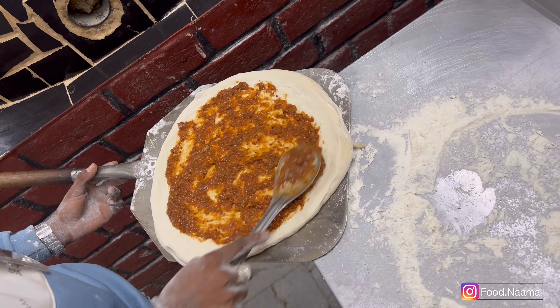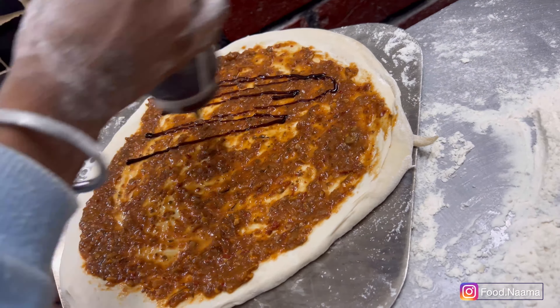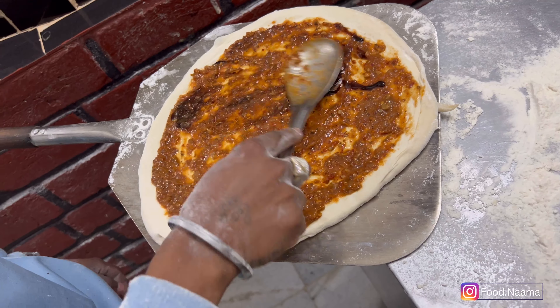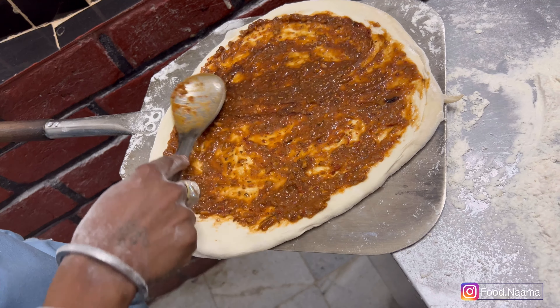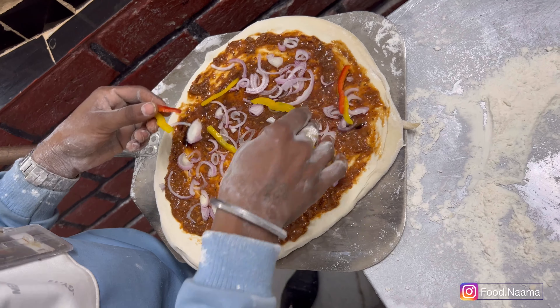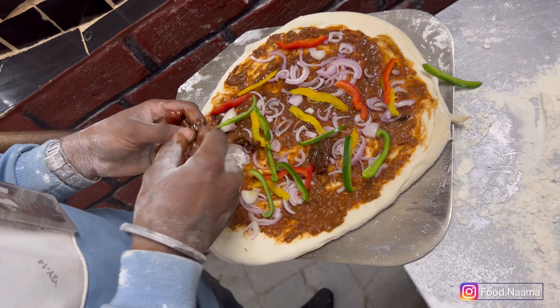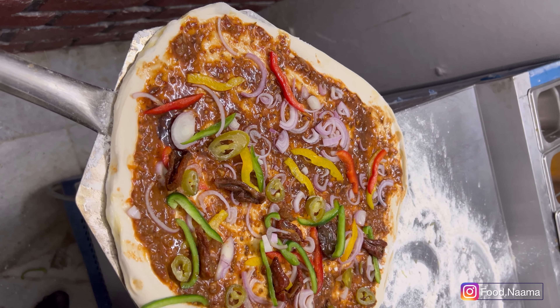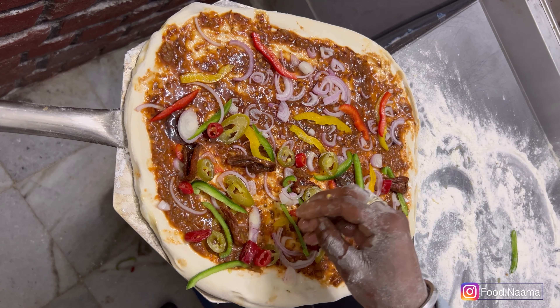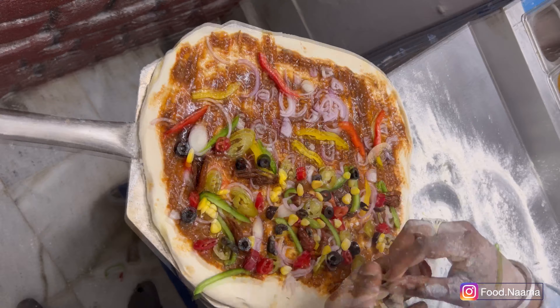They use fresh San Marzano sauce which is common for both the pizzas, and on the American Barbecue half they are also adding barbecue sauce. Onions and bell peppers are common toppings for both. For the Veg Paradise pizza they have added dried tomatoes, jalapeños, olives, and sweet corn.